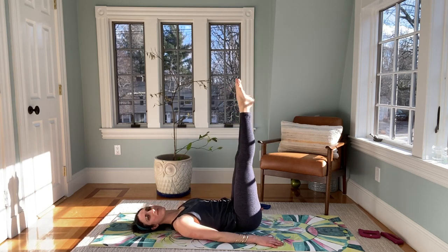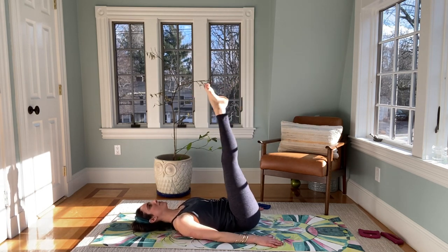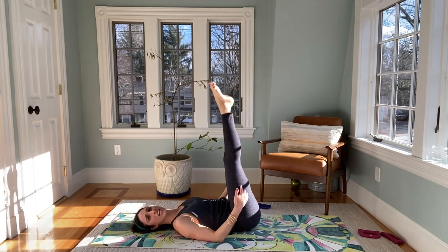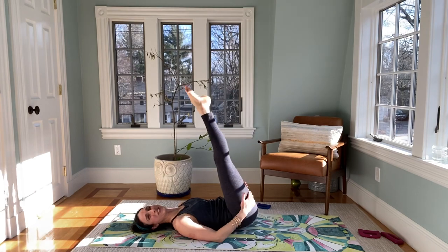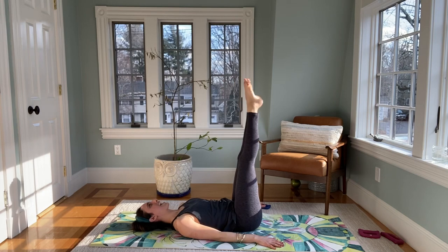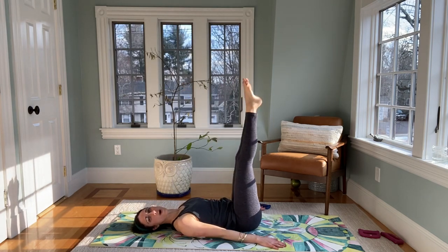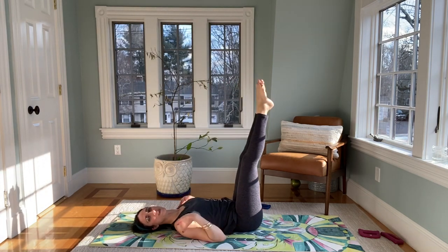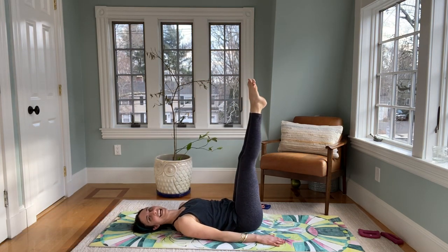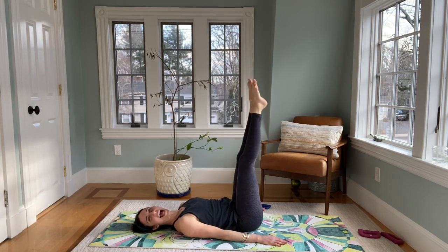Now if you can, reach those legs up to the sky and maybe squeeze those inner thighs a little tighter together. Reach — my legs are still shaky from the first part of the class, but still try to reach those toes long. Squeeze those inner thighs, lift up through that low part of your body, relaxing through that upper part — for four, three, two, and one.